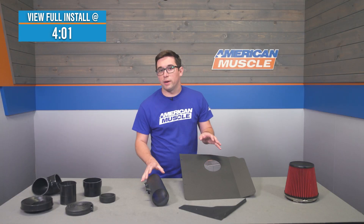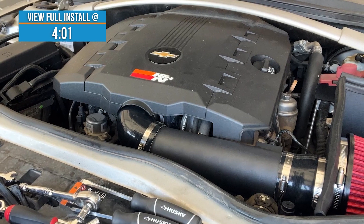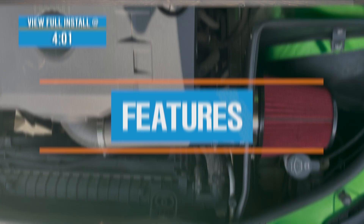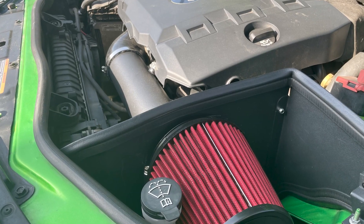This is a bolt-in, no-tune required intake, and if you want the benefits of the big-name intakes without the big-name price tag, then this is one you're going to want to check out. While it may not be the fanciest or the most technologically advanced intake, what we've got here is a pretty nice little piece of kit.